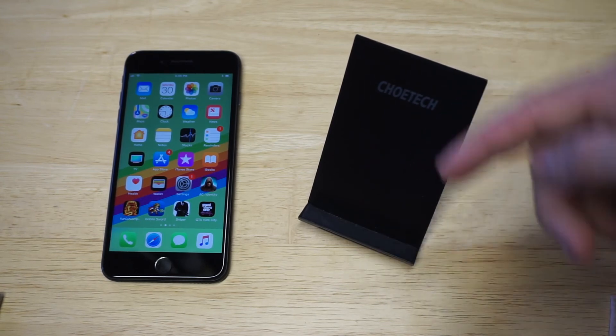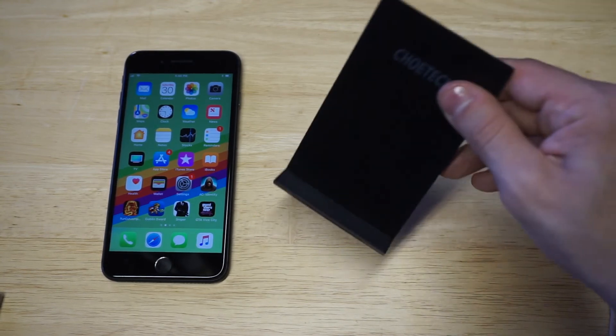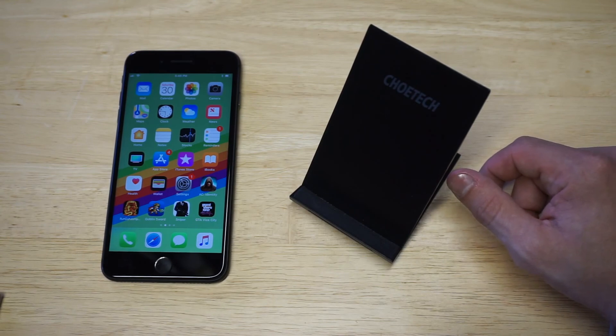I'm going to leave a link in the description if you guys want to check this one out. I think you should definitely have a nice wireless charging stand like this Chiyotek. Hit that like and share button — I'd definitely appreciate it. If you haven't had a chance to subscribe, hit that subscribe button and we'll see you guys later.